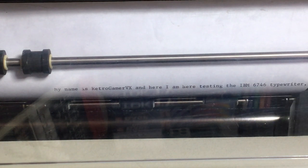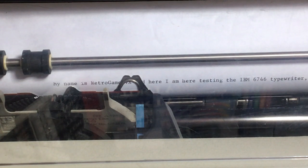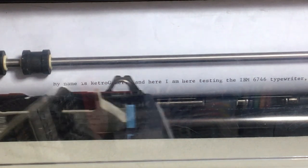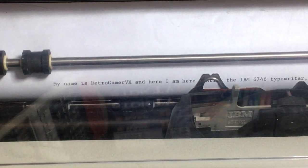It seems I've had the margins completely reset. So — margin release, backspace — there we go, I can go to there and set my left margin. Then I can space it across, get to the right, and set the right margin.